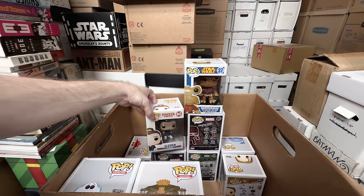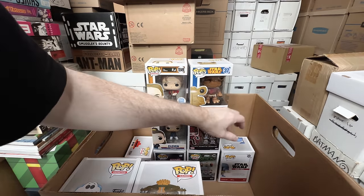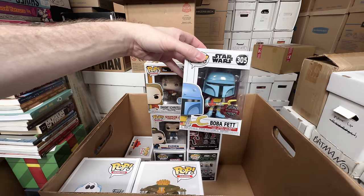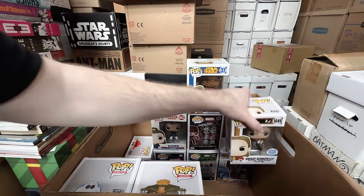Eleven can go — Stranger Things. I'll probably end up trying to get the set again down the road, but for now I'm willing to sell the set because I think they're all common enough. Dwight as Pam can go. Boba Fett in the cartoon version — that can go. The Stranger Things pops always felt like they're pretty common, so I'm not too worried about those.